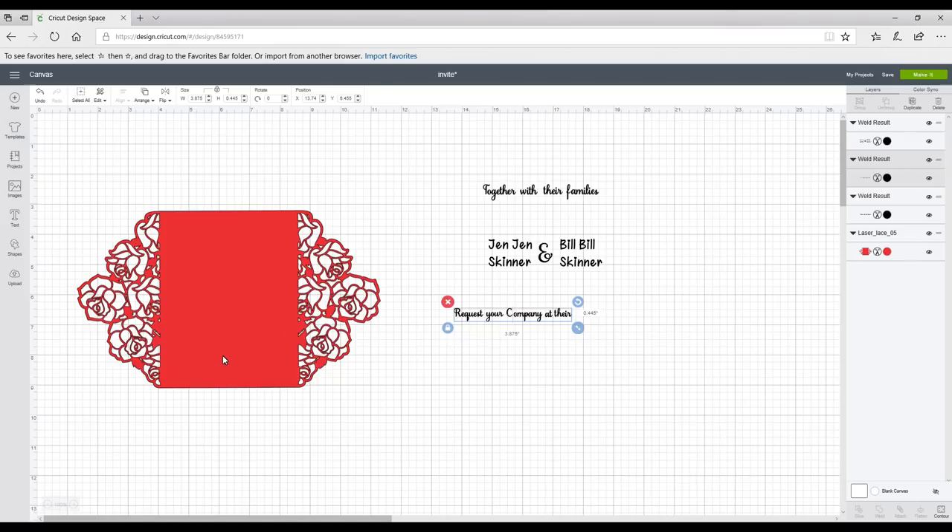This is the back of our invite. I've got this from an Etsy file which I've paid for, but you can make them yourself — we will look into that — and you can get them from lots of websites with some beautiful ones out there. The first thing I want to do is put my score lines in, so I'm going to go to Shapes and grab a score line.